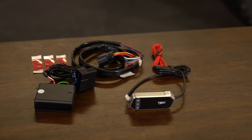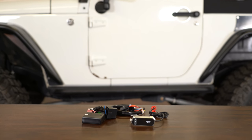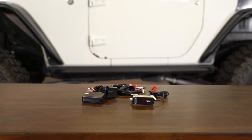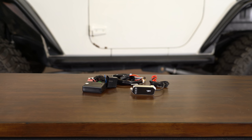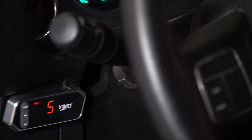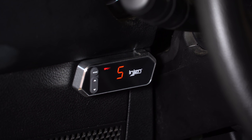It features everything that you need to get it mounted up into your JK Wrangler, including a nice control box, all the wiring, and a dash monitor with 3M tape. This plugs into your OBD2 port as well as behind your accelerator pedal. We're going to get this installed on my 2012 JK equipped with a supercharger and see how the difference feels.